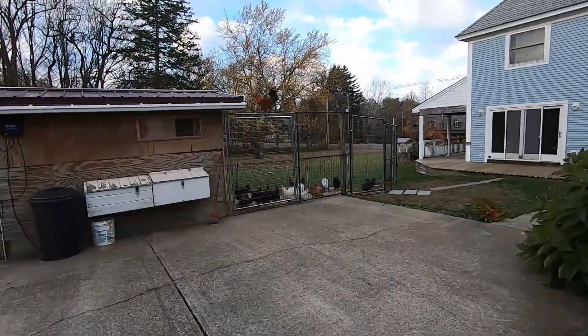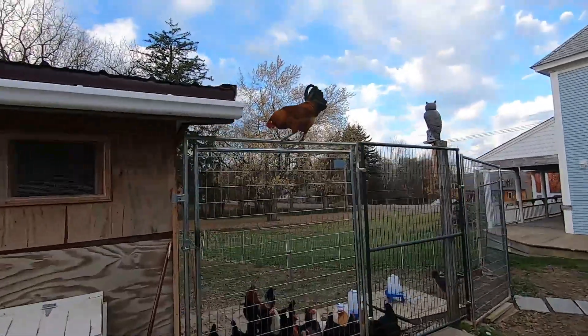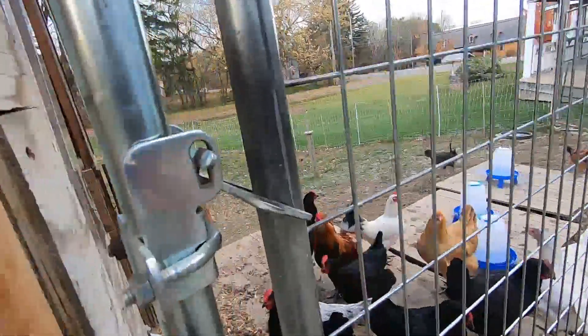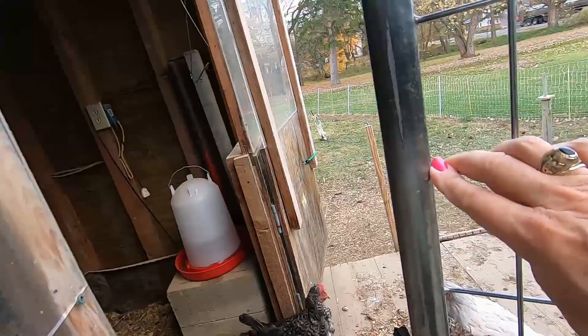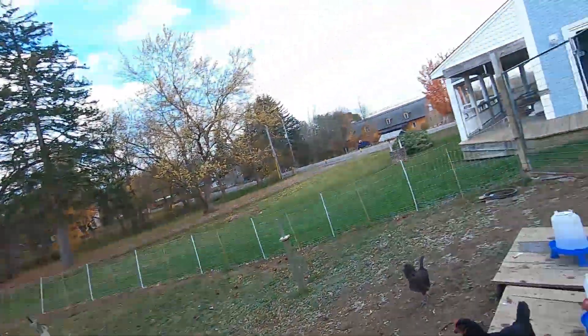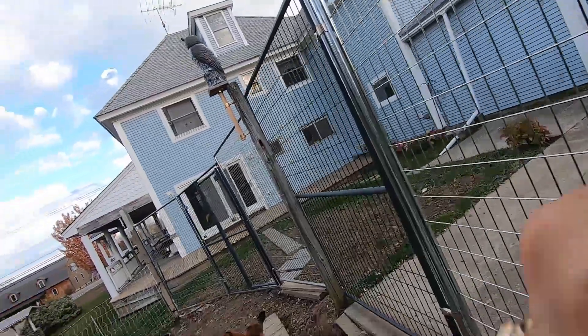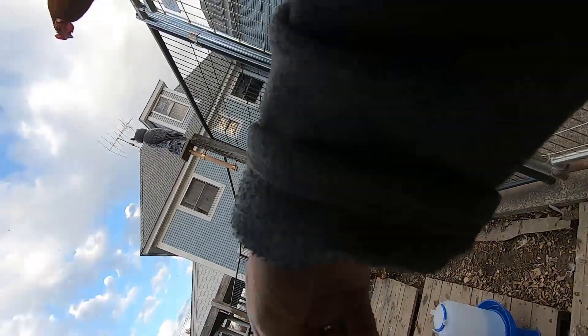I can hear Mr. crowing and my little one is on the railing. Oh my goodness, you're learning! Okay, and all the girls are here. I'm going to give them a snack. Move in girls. There you go, Thunder.